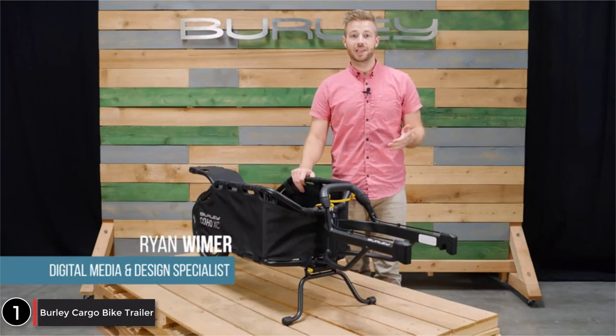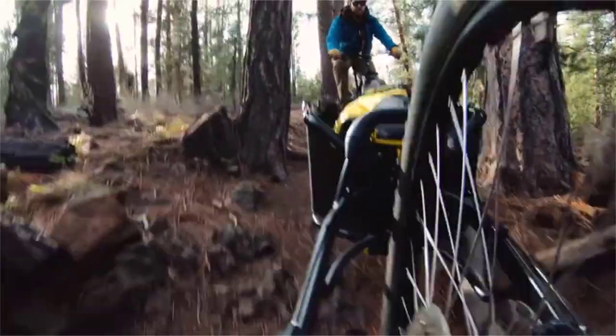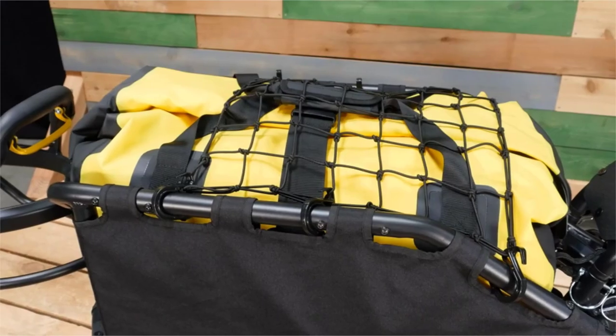Welcome, this is the Coho XC, Burley's versatile single wheel cargo trailer. The Coho XC comes ready to bike and has a carrying capacity of 70 pounds.